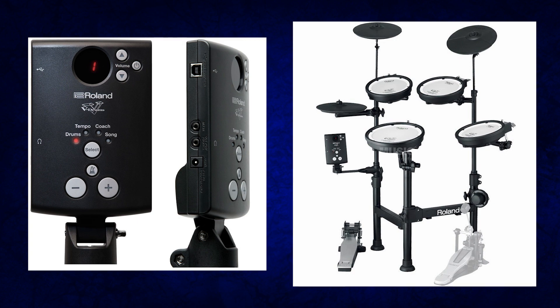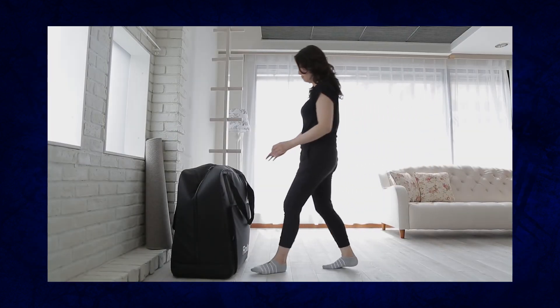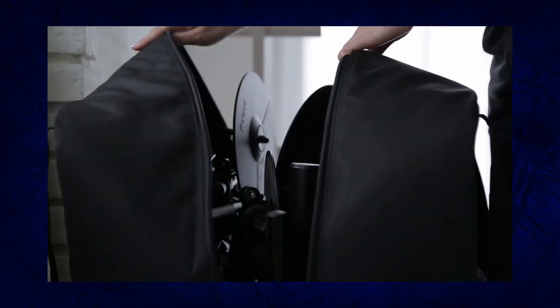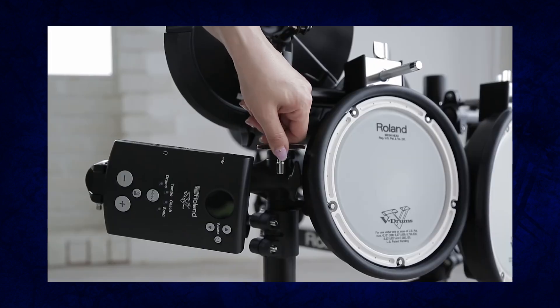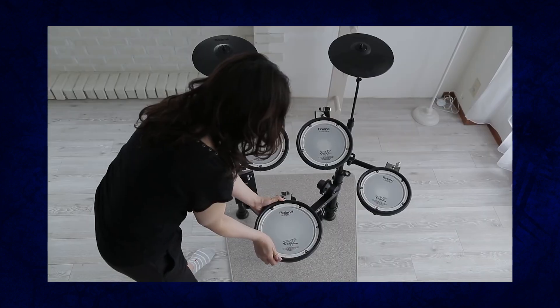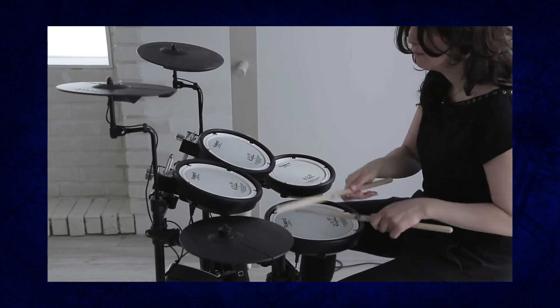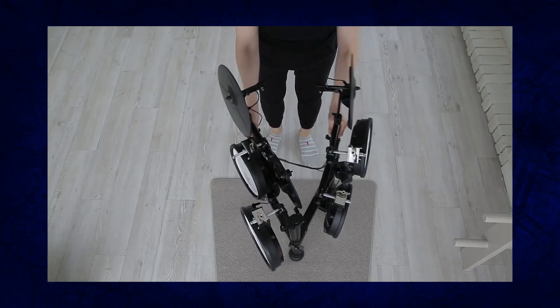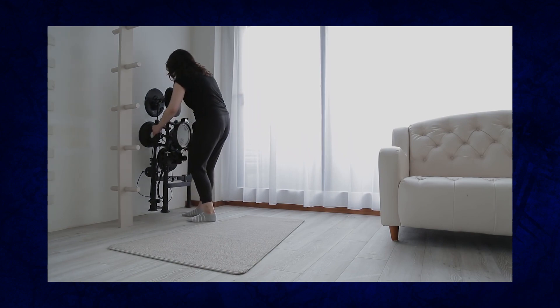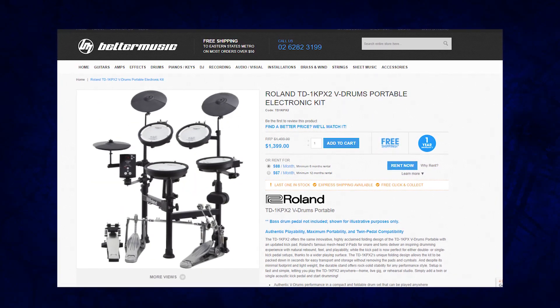The drum module does have nine inputs though, meaning you can add one extra pad to this drum set if you want. But really the thing they're selling here is the fact that it's incredibly portable. With just one drum key, you can break it down and fold it into barely anything — put it inside a gig bag, in your closet, maybe even under your bed. This drum set costs $1,400, so it has not come cheap.